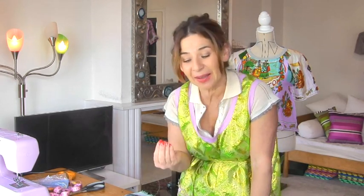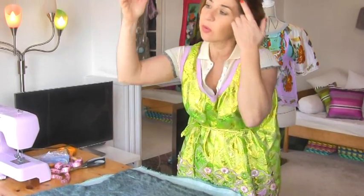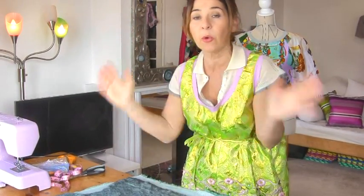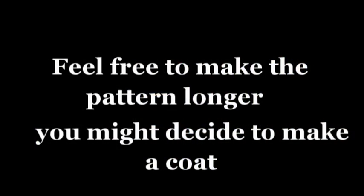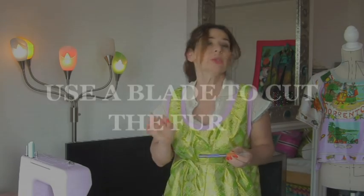When you cut fur it has a nap. A nap is when the fabric goes in a particular direction — in this case we've got a pile on our fur. Velvet has a pile too, and some prints go in one direction; all of that is called a nap. My pattern is already the length I want so I don't need extra seam allowance for the hem, but you might, so just add your extra. When you cut fur you cannot just go chop chop chop — it looks really unprofessional. You need the pile of the fur to flap over the seam for it to look good.